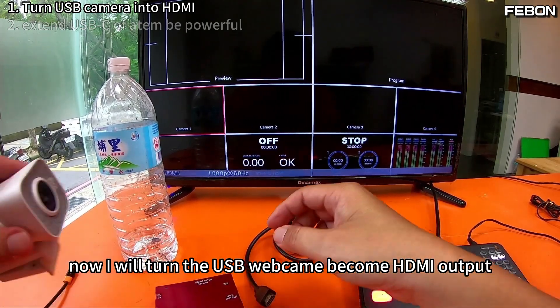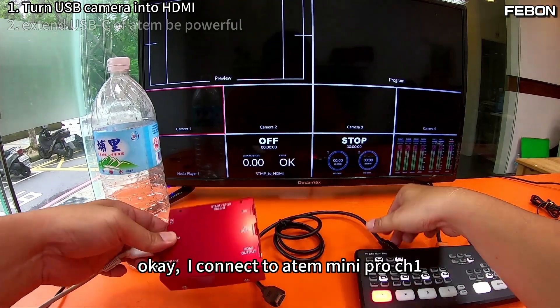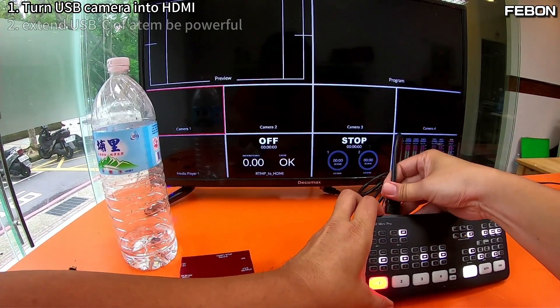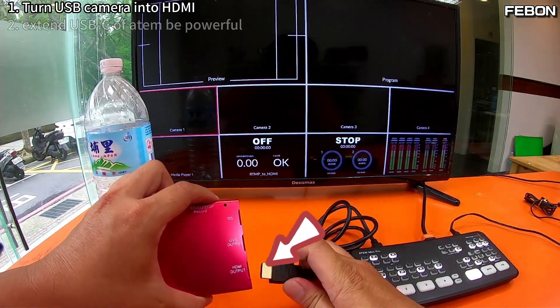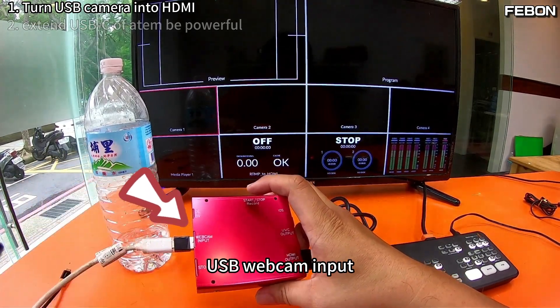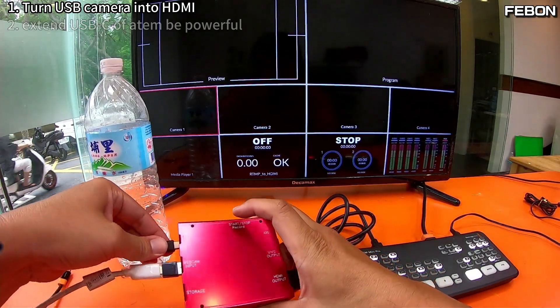Yes, this is multi-view. Now I will turn the USB webcam into HDMI output. I connect to the Antle Mini, channel 1, and the HDMI output — and the USB webcam input. Finally, I connect the power.